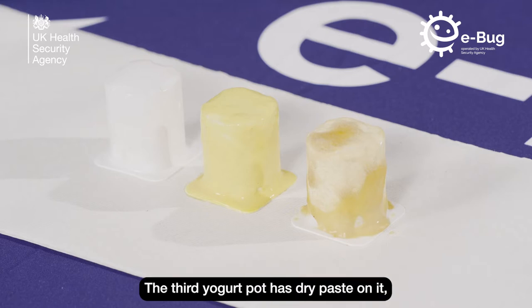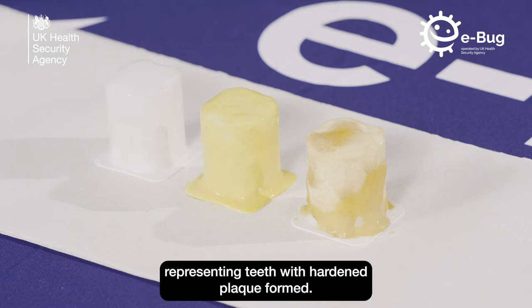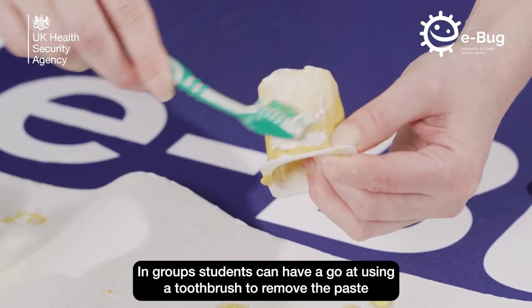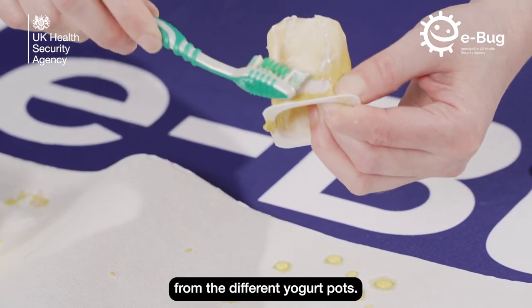The third yoghurt pot has dry paste on it, representing teeth with hardened plaque formed. In groups, students can have a go at using a toothbrush to remove the paste from the different yoghurt pots.